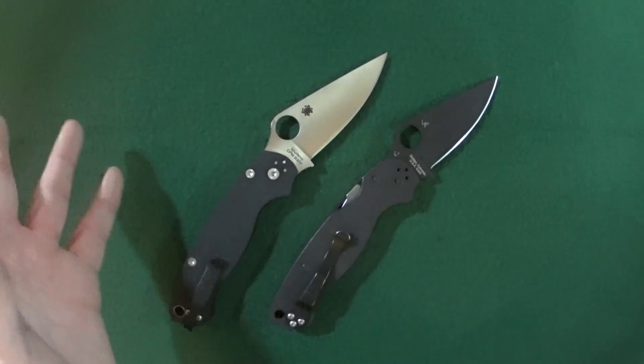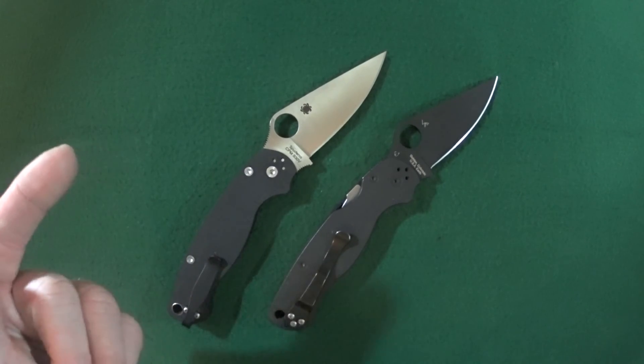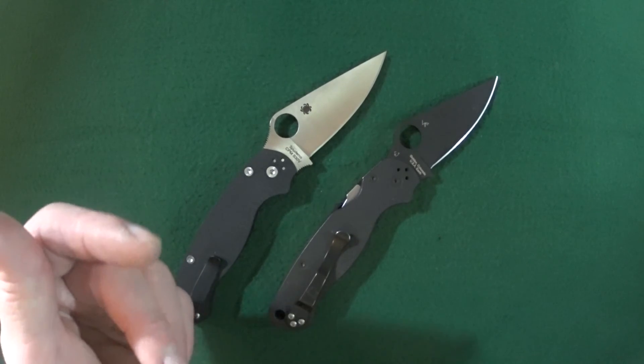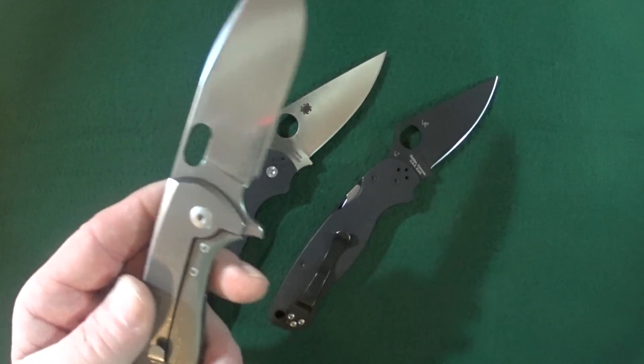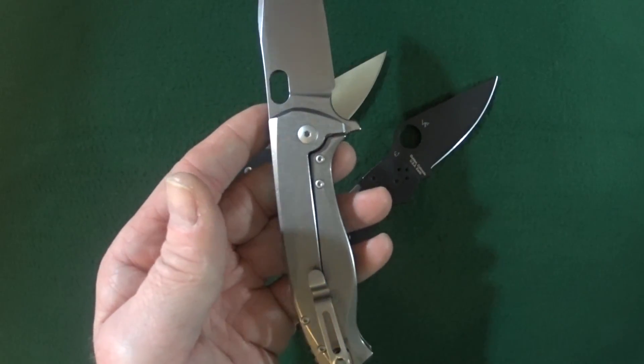Not too many manufacturers do that. In fact, I can only think of one other company — Kaiser with the Kaiser Gemini designed by Ray Lacanico. I don't own that knife, so I'm going to use my Vipervox Fortas here for this demonstration.